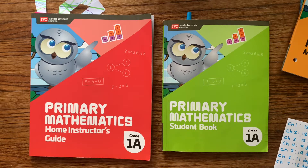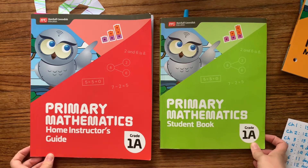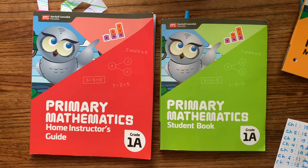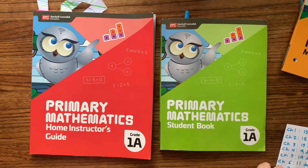Hey everyone, today I'm going to show you how we plan out the semester with Singapore Math Primary 2022. This is the newest version that's come out and I like it so much better. There are only two books that I really have to use instead of three, like in the Singapore Math US version that we were switching from.